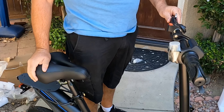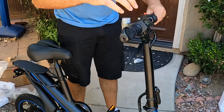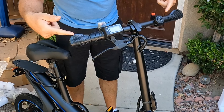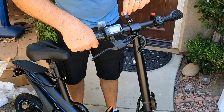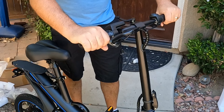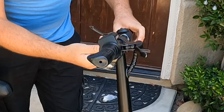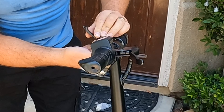The seat is kind of low but it should fit me well. I'll also adjust the handlebar — just open the latch, move it up a little bit to this position, and close it. Then I'll use the screw to tighten it up since it was loose.